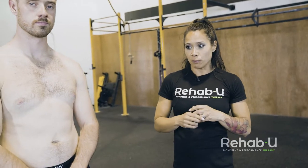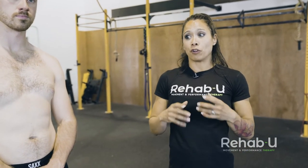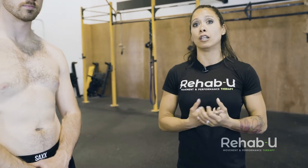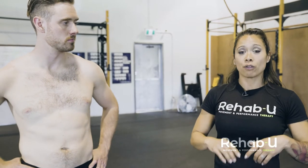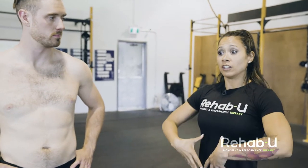We're going to go through some of the prerequisites that we know are necessary for overhead lifting, and some screens that you might want to do before you allow people to do repetitive loaded overhead lifting. We know that when the shoulder has to go into full flexion and we need to work overhead, we need thoracic extension, scapular movement, proper head positioning, and good position for the anterior core.